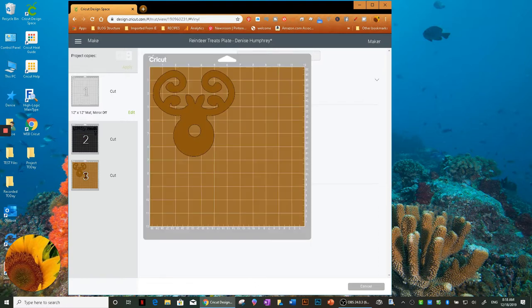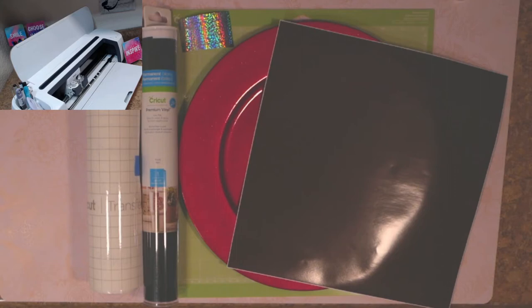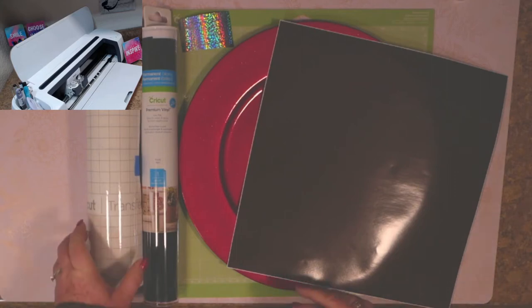This next one is premium vinyl as well, so that's perfect, but the other vinyl I might choose to change the setting. Let's go ahead and go over to the Maker — all we need to do is load the fine point blade, load the mat, and hit Go. I'm heading over to the Maker.